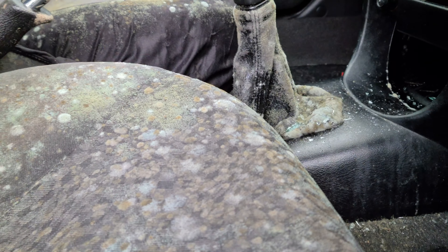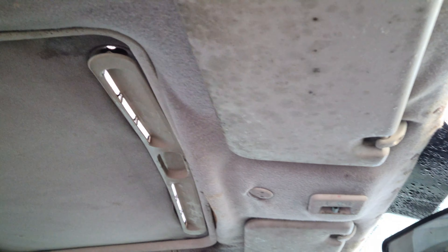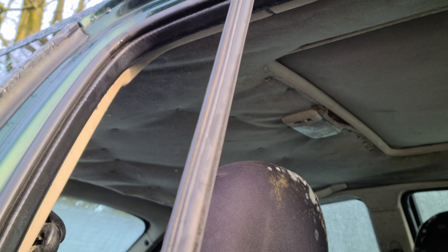Interior-wise there really isn't much I can salvage — it's so rotten I don't even want to sit in it. I mean, would you want to sit on that? I could clean it of course, and look at that headlining. That's obviously been leaking for quite a while, and it's not helped when someone's pulled out the sunroof seal.